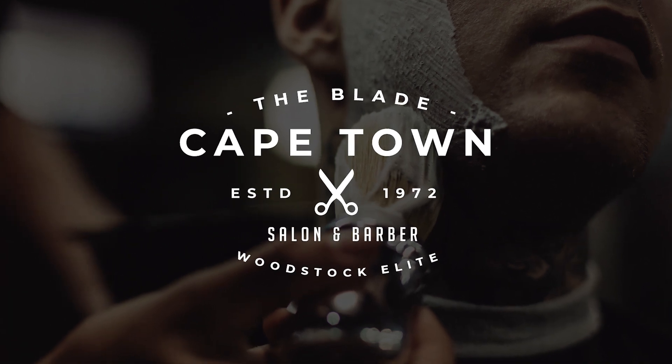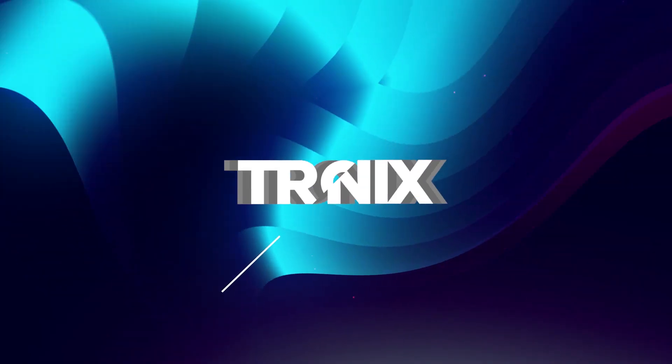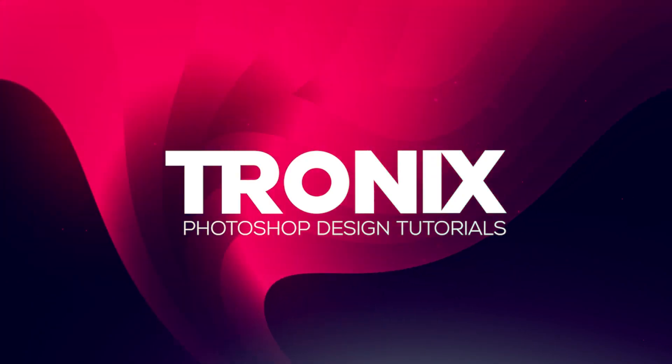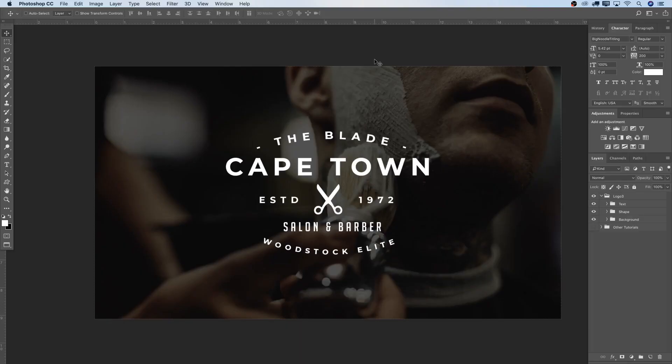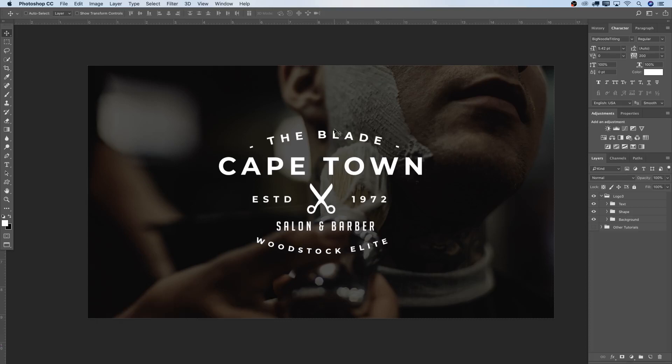In this week's Photoshop design tutorial, I'll teach you how to do a simple vintage logo design in Photoshop. Hey guys, welcome back to a brand new Photoshop design tutorial. My name is Manny and in this tut, I'm going to teach you guys how to do this very simple vintage logo design in Photoshop. We're going to work with one or two text layers and also some shapes. This is number three of creating vintage logo designs in Photoshop. So let's get started.